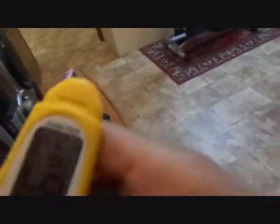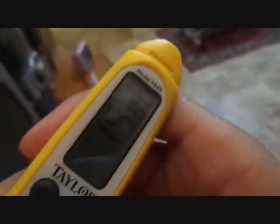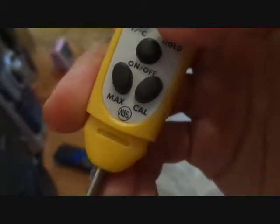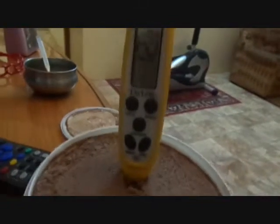And now you see — I hold it, it's about minus 16.8 degrees Celsius. Now let's check it in Fahrenheit.